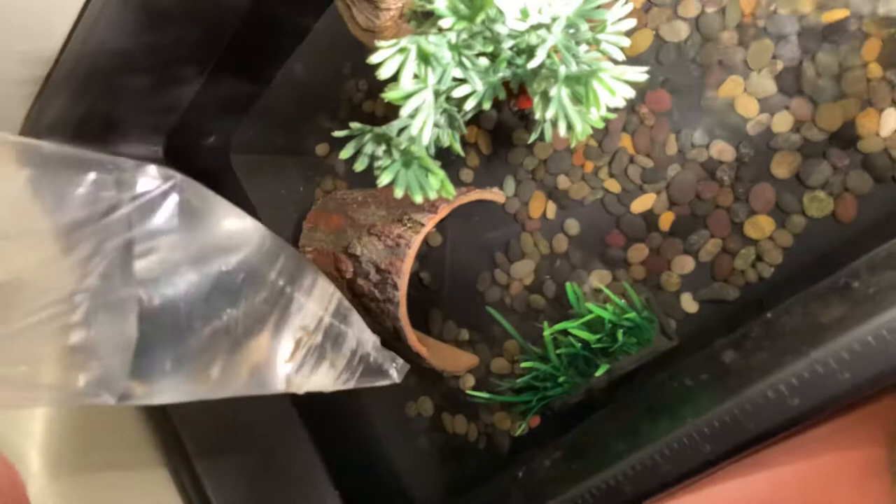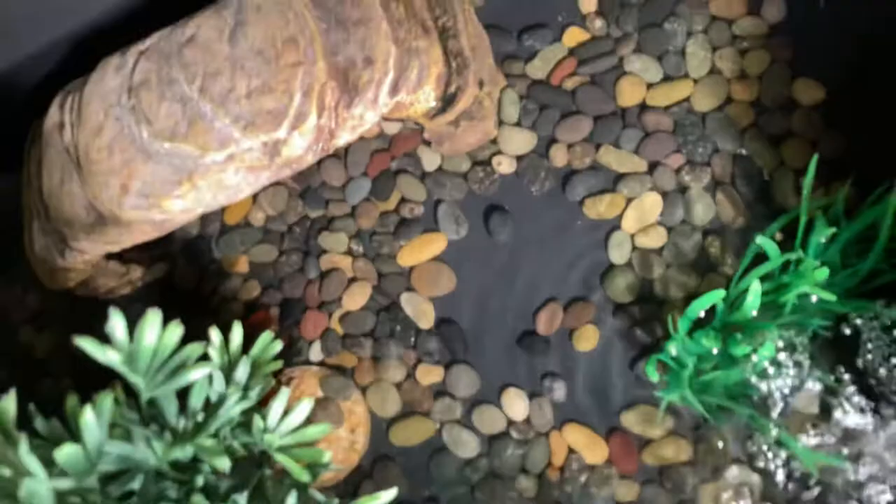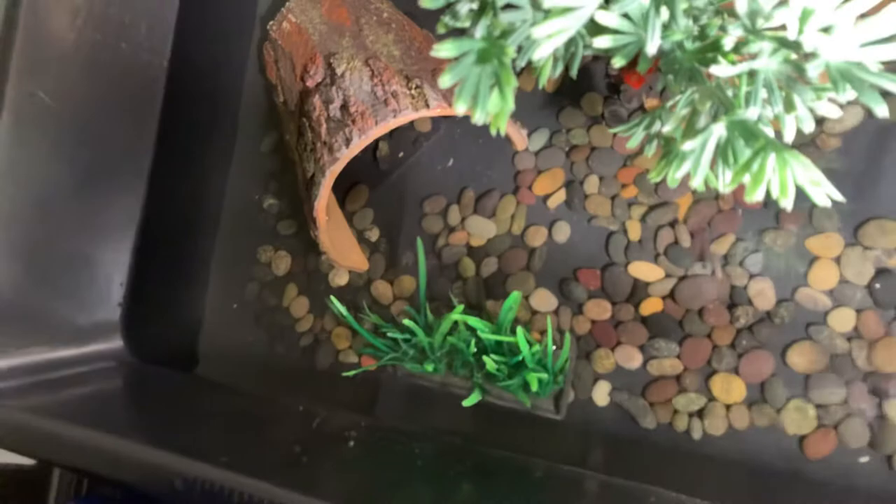I just lost my neon tetras — they swam around. See if you can find any. No sight of any but that's fine, we will find them eventually. Here's next for the zebra danios. See, zebra danios are in there. See if you can find the neon tetras — they just swam and then I lost them.